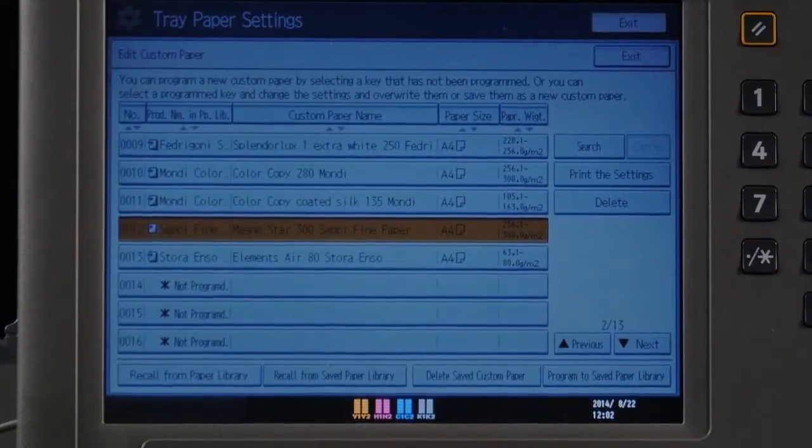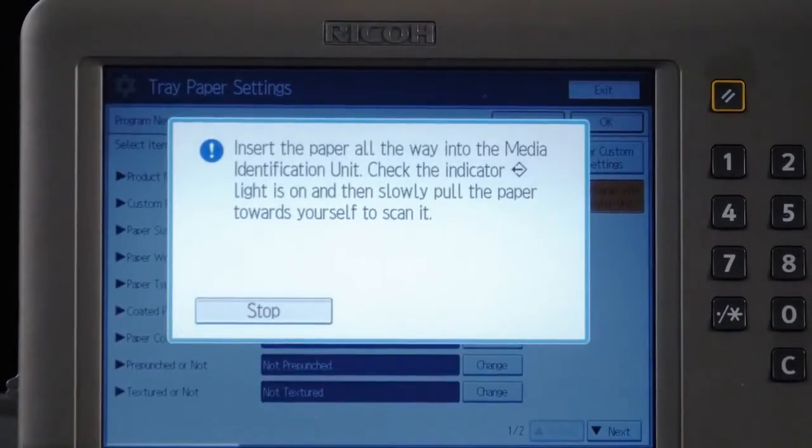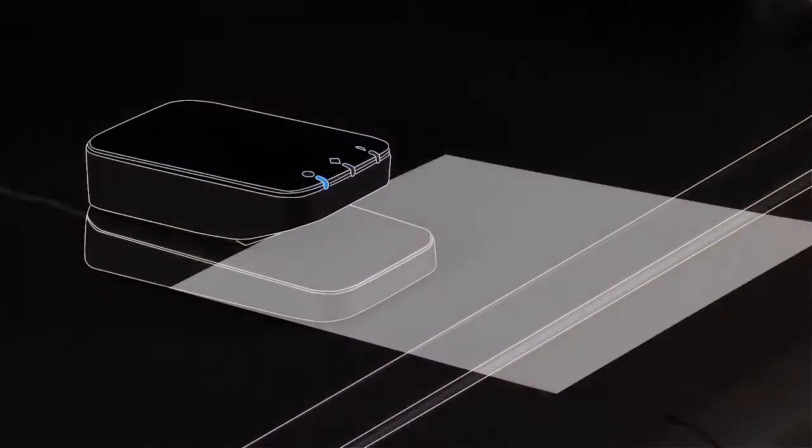Registration of types of media can be customised. A new media identification unit reads and registers types of media to speed up the setup process.